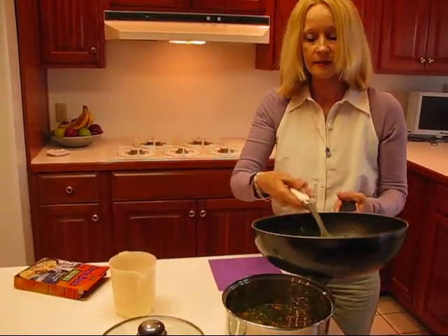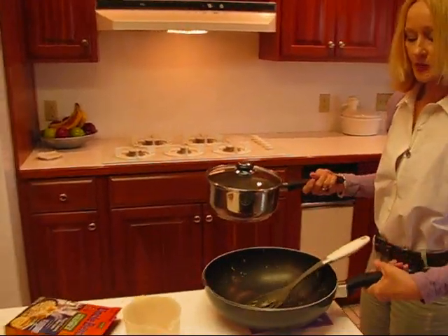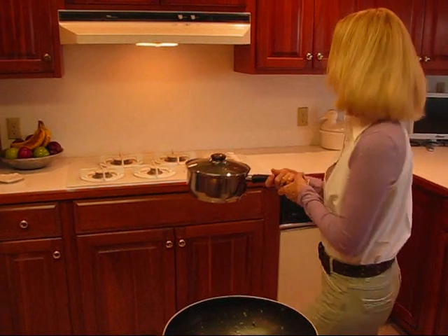Once you get that done, place your lid on top, take it back to the stove, bring it to a boil, and boil it for 10 minutes and it will be done. It's that quick and easy. So I'll serve it up to you in 10 minutes.